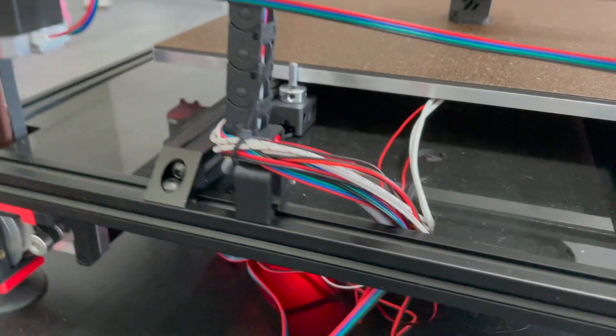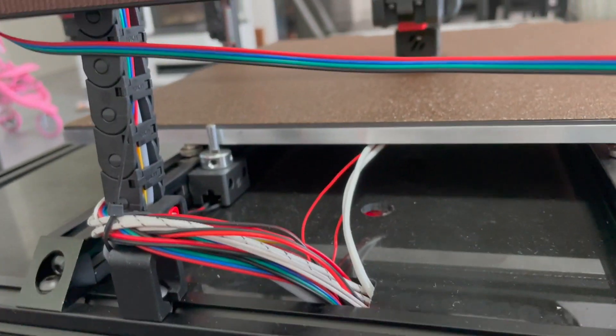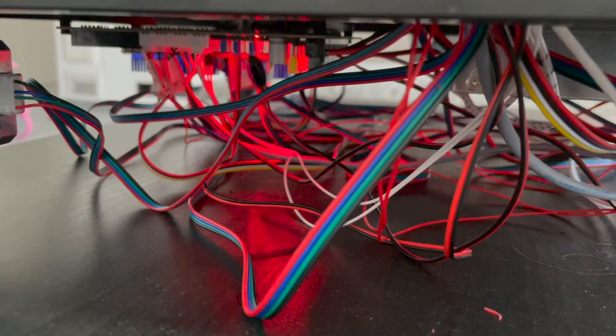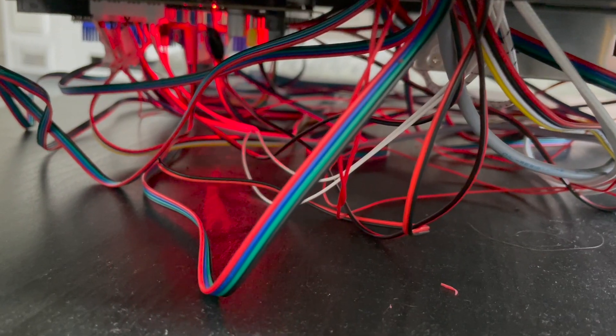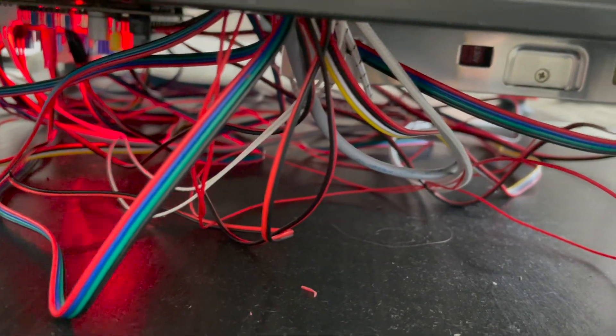All the way down they meet the thermistor, the Z end stop, and AC power for the bed, back down into the bottom where it's quite a mess right now. But the solid state relay is working great - running Klipper with Fluidd. It sends 5V DC to the solid state relay which turns on the 220 volt directly to the heated bed.